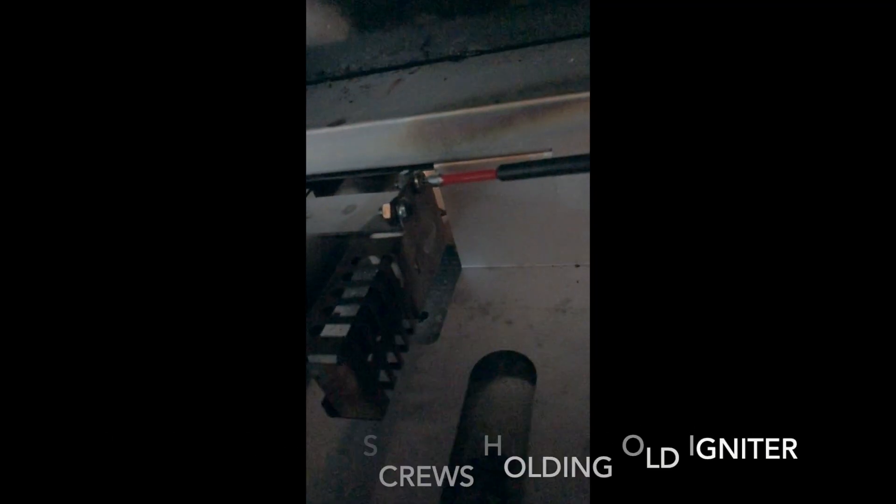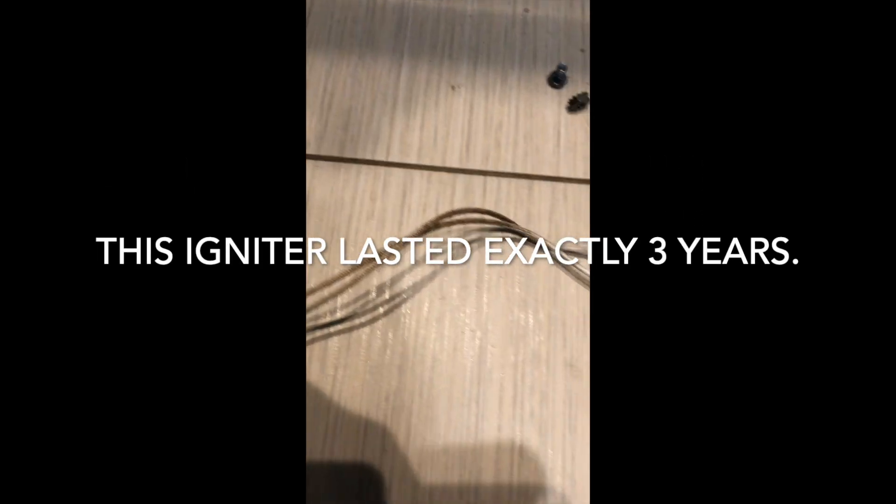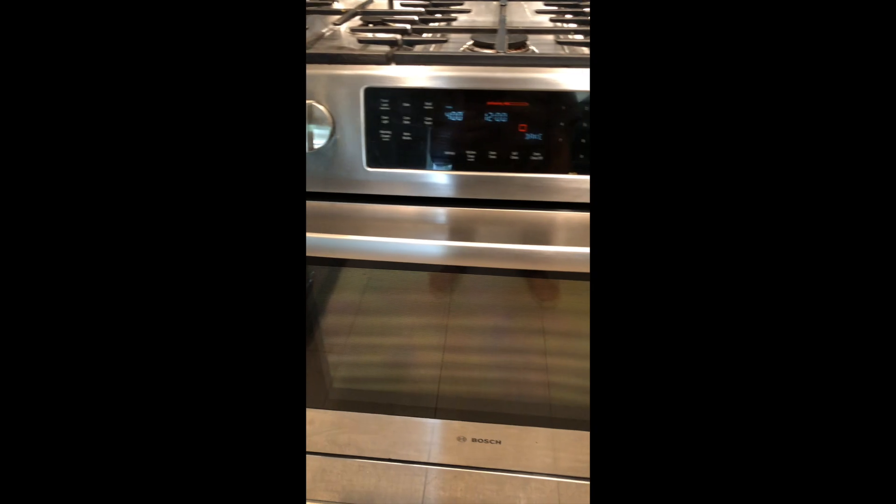Almost there — two more torx screws to unfasten and then I can pull the igniter out. This is the bad igniter that lasted three years. I put in the new igniter by just reversing these steps and tested the oven. The oven is preheating, the temperature is rising, and there's a nice glow at the bottom of the oven.